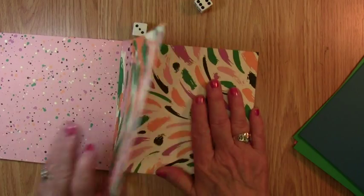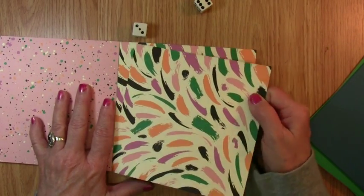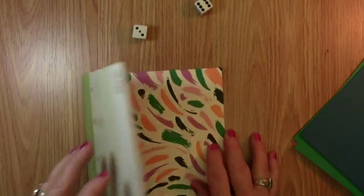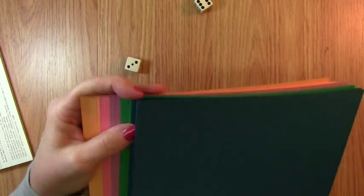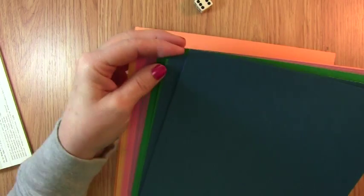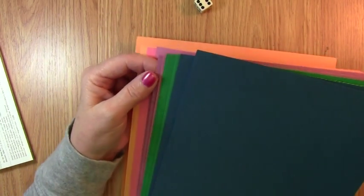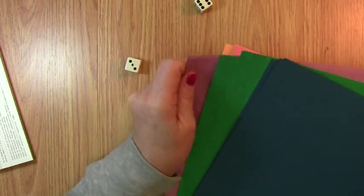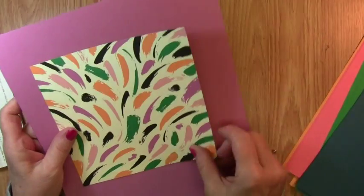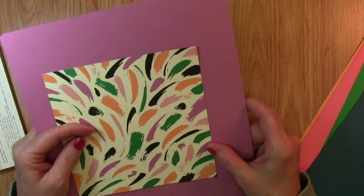And this is going to be our design — that's going to be our paper that we're going to be working with today. Isn't it pretty? Our other number was three. So counting through: Dapper Denim, Envy Emerald, Flirty Flamingo — and so that's going to be our card base today. So these are the colors we're going to be working with, and I can already see they're going to be pretty.